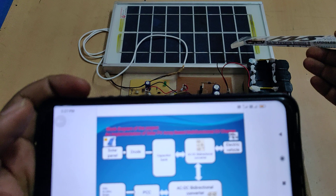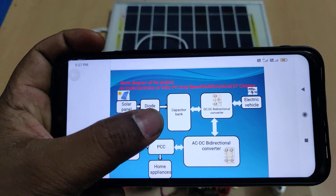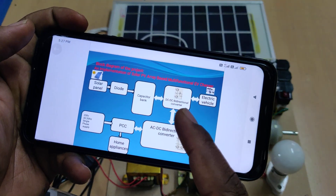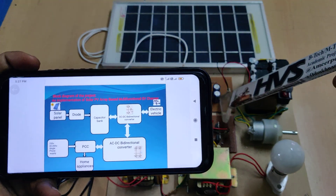This one is a solar panel. We are going to use a 12 volt 5 watt solar panel. Next, coming to the diode and capacitor bank — this section consists of the diode and capacitor bank. And next, coming to the DC to DC bidirectional converter — this one is the DC to DC bidirectional DC converter.